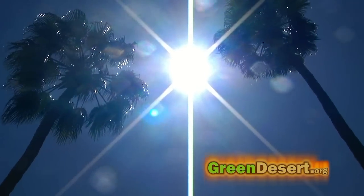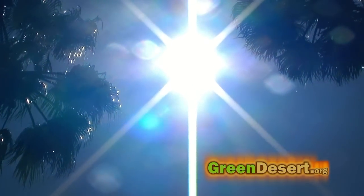We live in Arizona and we get way too much sun here. Energy from the sun is free — if the grid goes down, we can still cook.